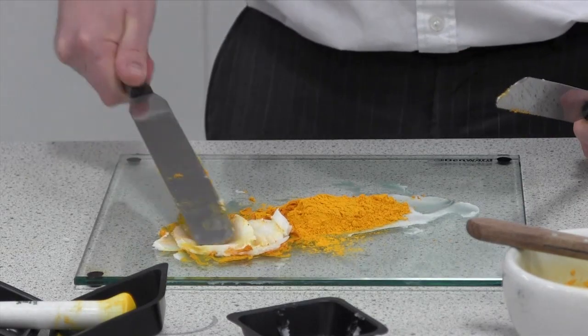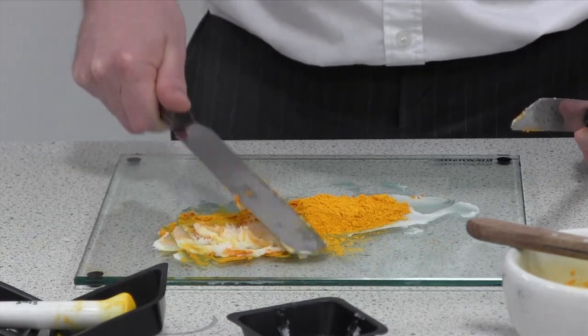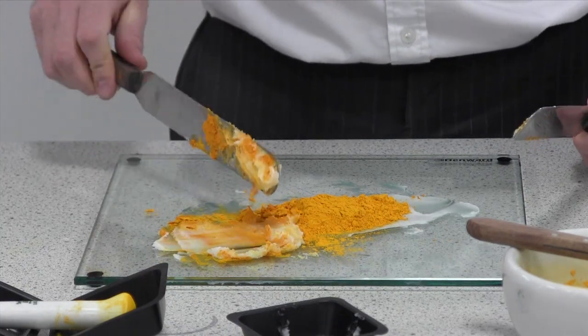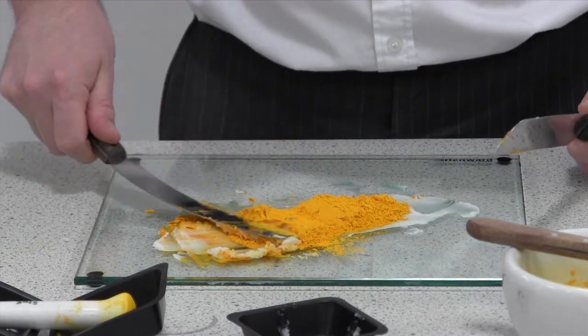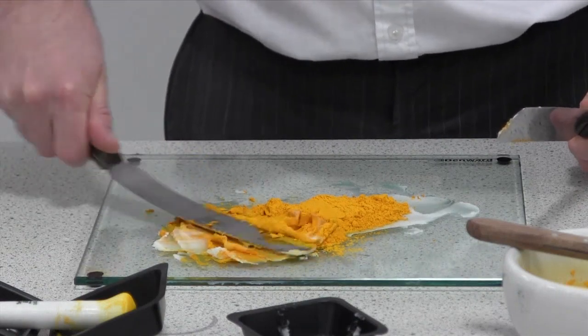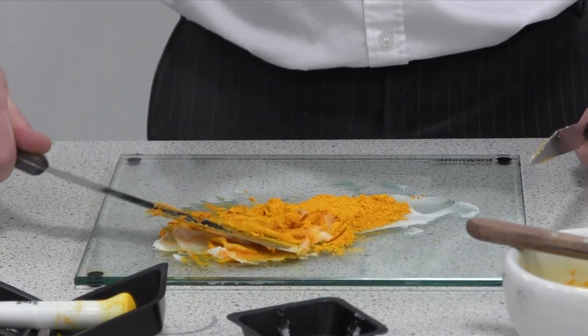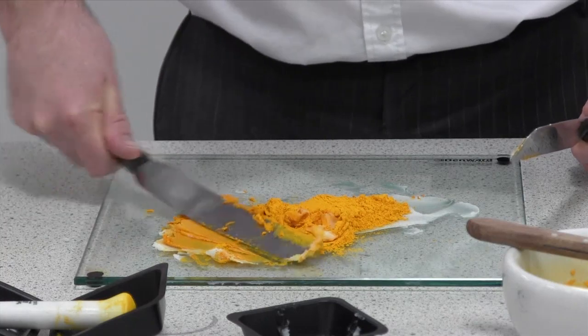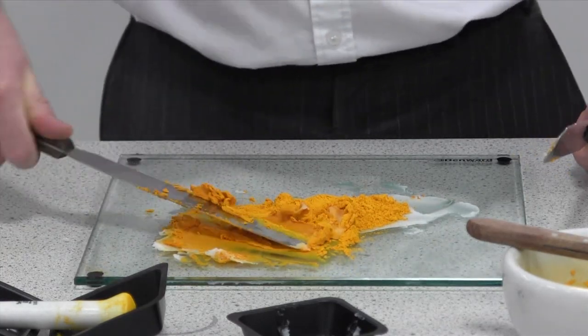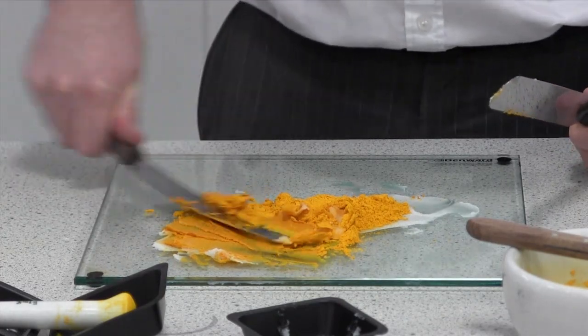I'm just going to soften up the base a little bit first. You will need a bit more force than you did for the cream, and that's because as a paste it's a lot thicker and the base we're using is a lot thicker as well.